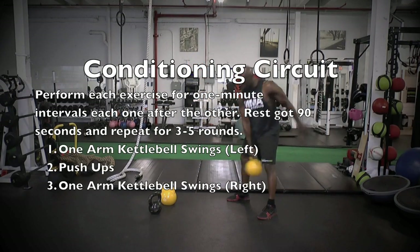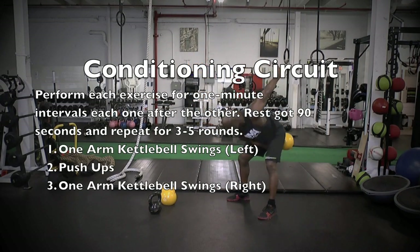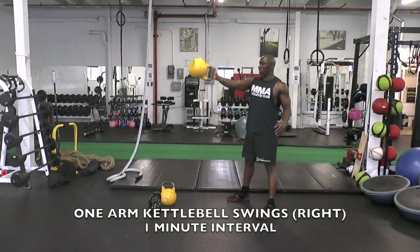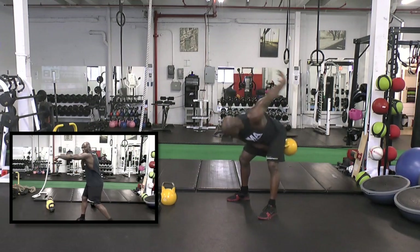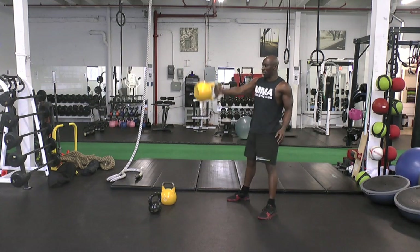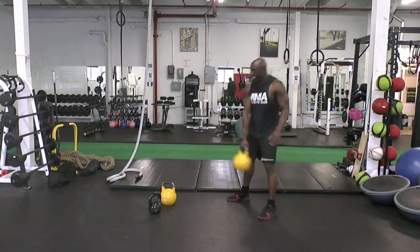Next up is our conditioning circuit. We're performing two exercises for one-minute intervals each. We start off with kettlebell swings for one minute. Even though this is a lower body exercise, we want to end up where we end our punches — nice and straight at shoulder height, as you can see in the picture-in-picture. Make sure you're generating the power so that the kettlebell moves up to shoulder height, but don't lift with your shoulder.